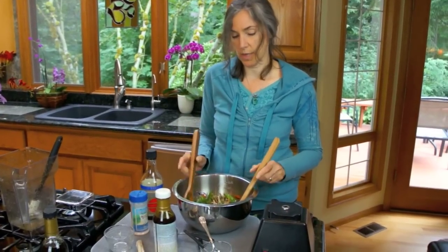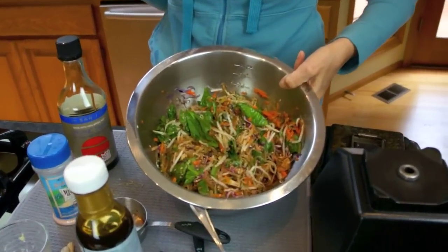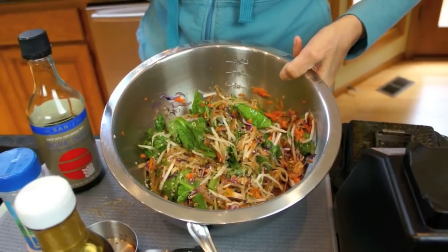All right — so that's our not stir-fry, and I think the neighbors are going to like that as much as we will.